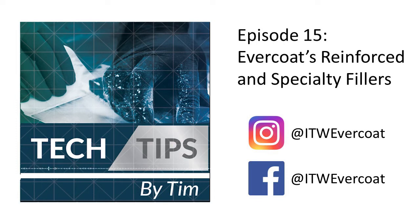Hello everyone, Tim McKinney with Evercoat, coming at you from our studio here in Cincinnati, Ohio.